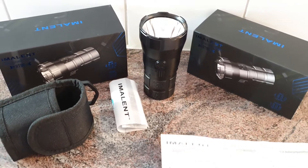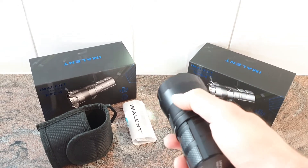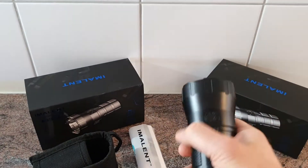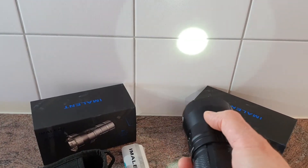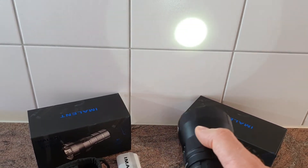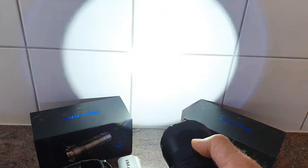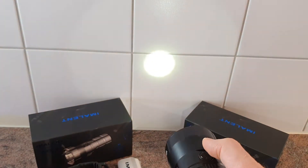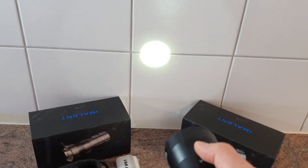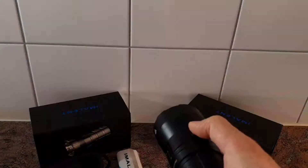Now let's take a closer look at the operation of this light. There is one button to switch it on and off. One press to switch it on — as you can see it is extremely focused, a very strong spotlight and not much floodlight. Press and hold the switch to cycle through the modes upwards. To access turbo, do a double click. Another double click gives you strobe.